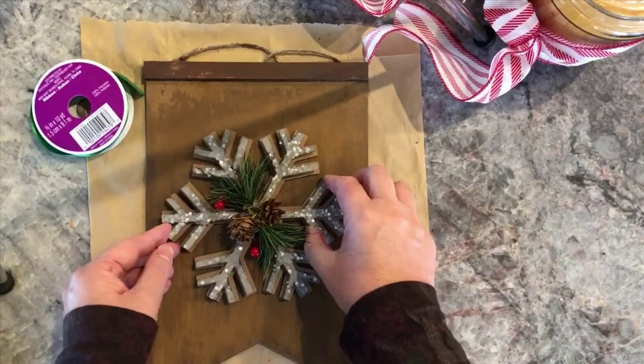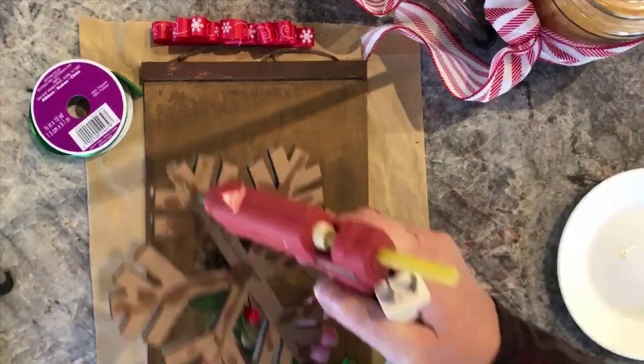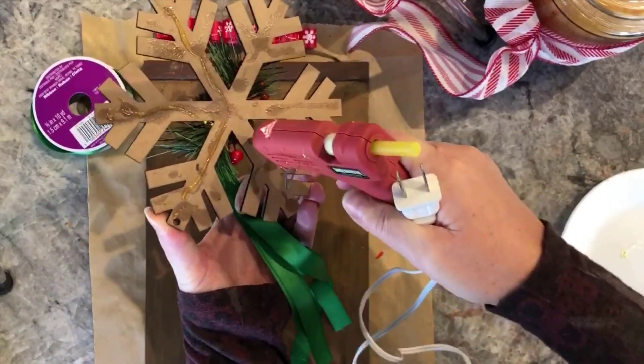I had this big old snowflake in my stash and thought it would look great. Simply glue it on and make a bow.